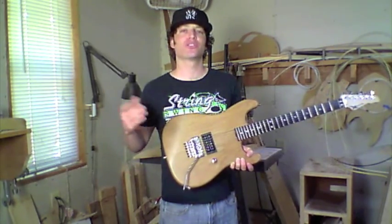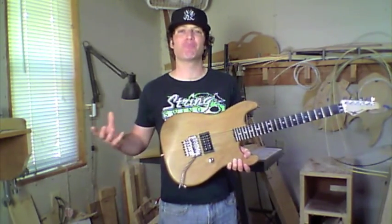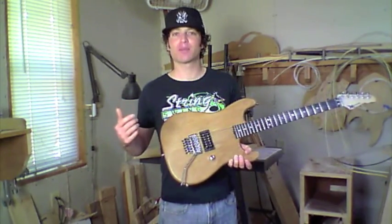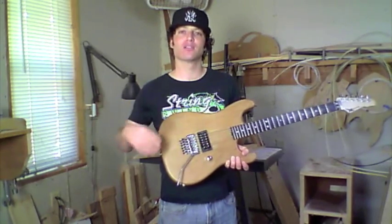As far as pickups, we primarily use Seymour Duncans, but if you want DiMarzios, EMGs, or a boutique pickup, we can install that in your guitar as well. Just let us know the brand and the model and we can install those.